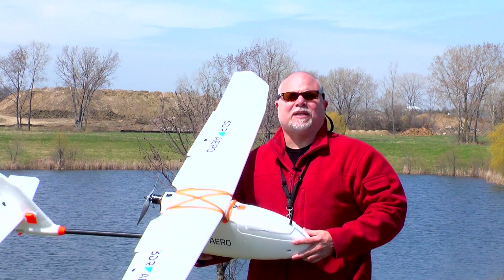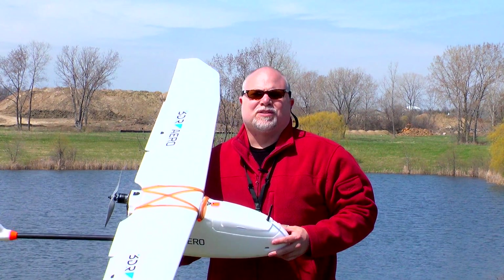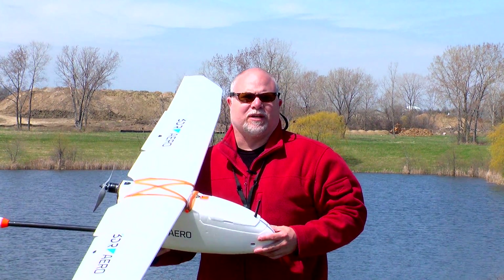Well hey guys, that wraps it up here for an autonomous flight with the 3D Robotics Arrow. So stay safe, have fun, and remember — drones are good.